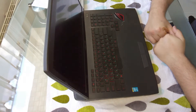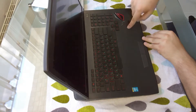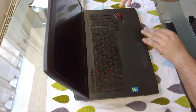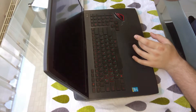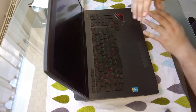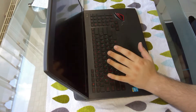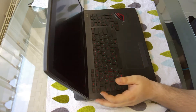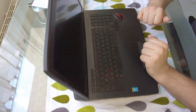Hello guys and welcome to this informational video about the ASUS G751, which is this laptop right here. This is my laptop for the past one and a half years, and in the meantime I've run into some problems with it. I'm going to share about them in the video so new buyers and people who already bought this laptop can be aware of the problems it may cause.